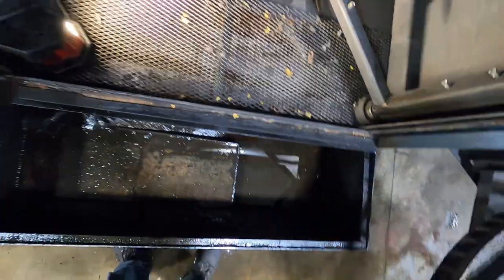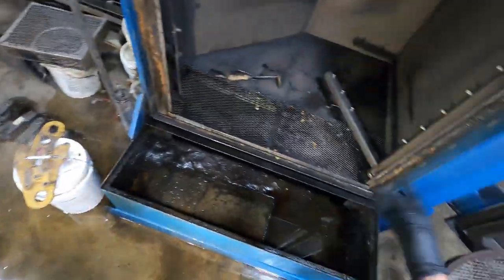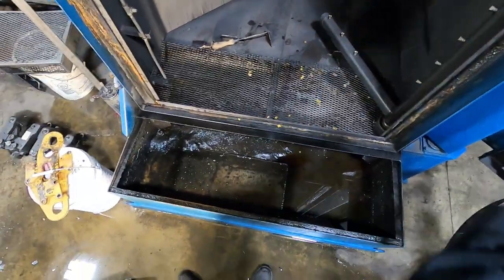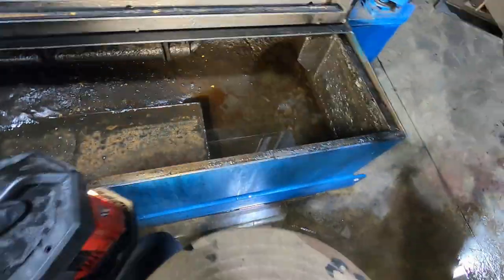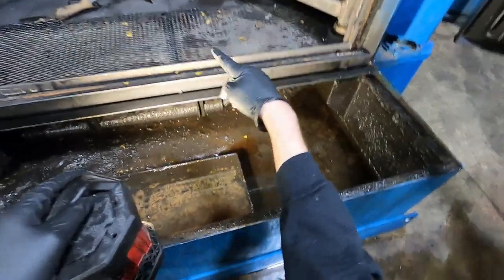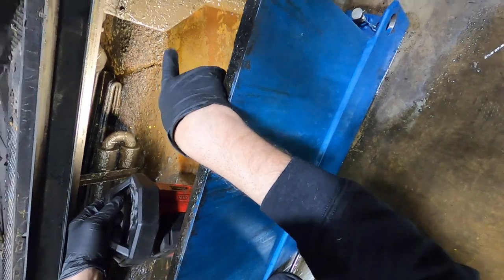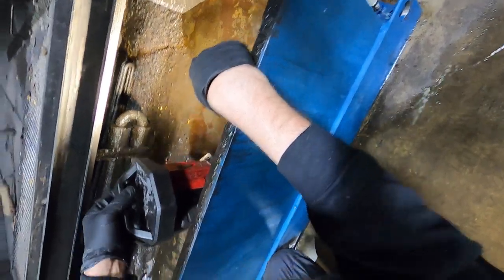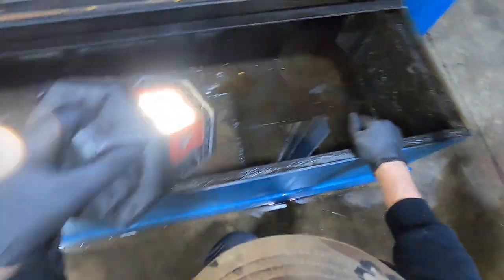We've already pumped it out — we pump it into a tote and a recycler comes and gets it. You're supposed to take all the panels out and shovel it out. I've done this twice. I was younger the last time, but not by much. I crawled in there, so we'll see how this goes.